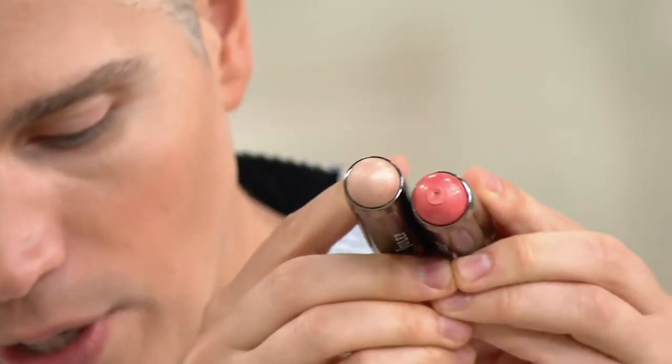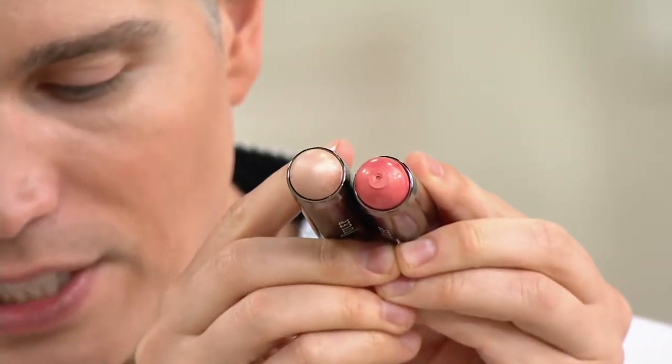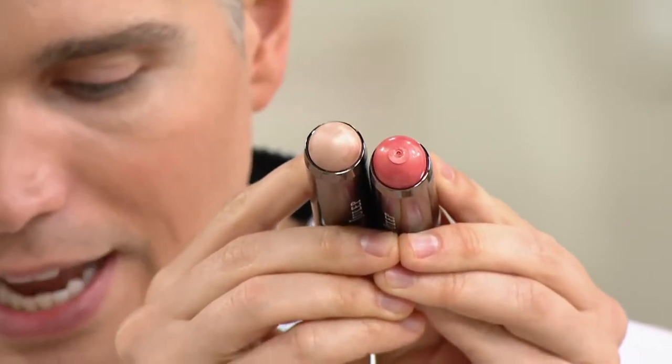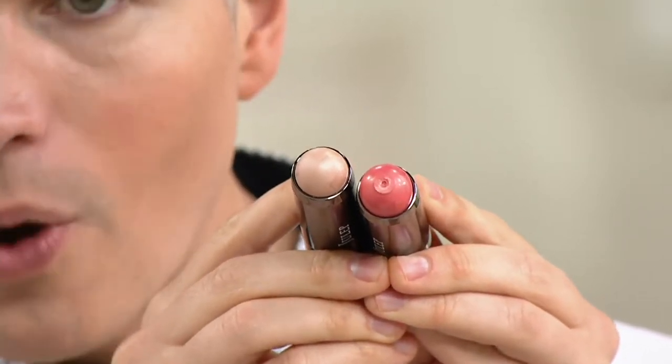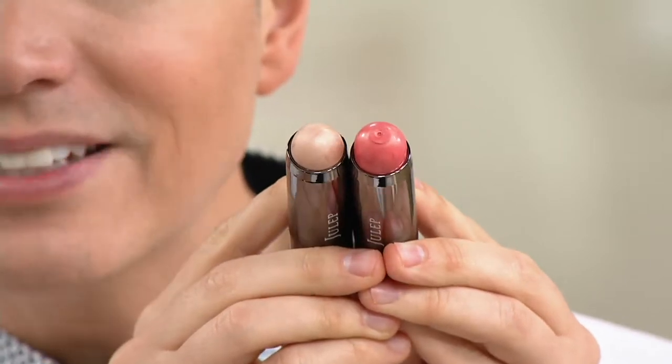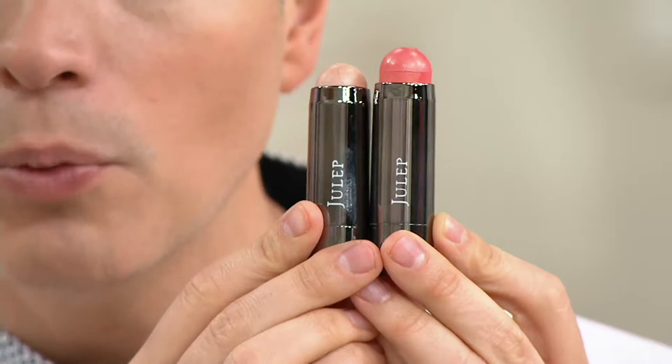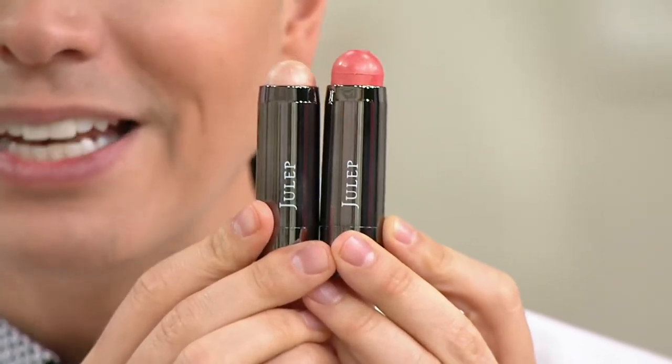What's really cool about this duo, guys, is that you're getting two different shades here. One is the Sheer Glow — that's the one that looks like a highlighter. And then you're also getting the Golden Guava. It's a $48 if sold separately value — two full-size products you're getting home for $25.98.